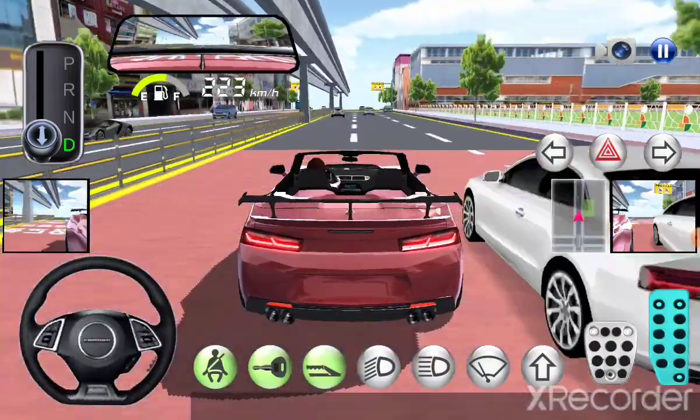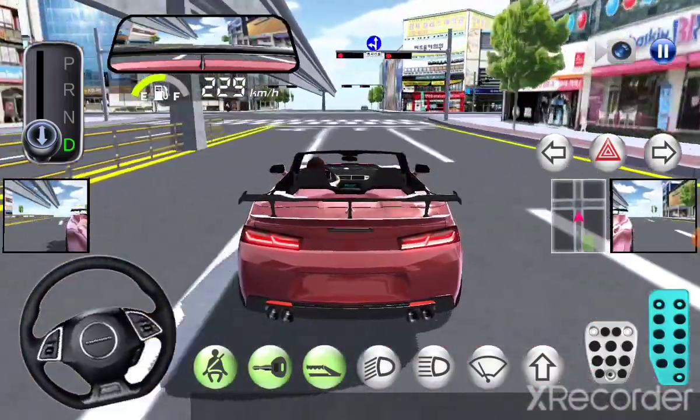There is a speed bump on the front. This is a child protected area. Slow down — less than 30 kilometers.